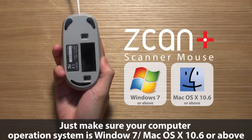Just make sure your computer operating system is Windows 7 or Mac OS 10.6 or above.